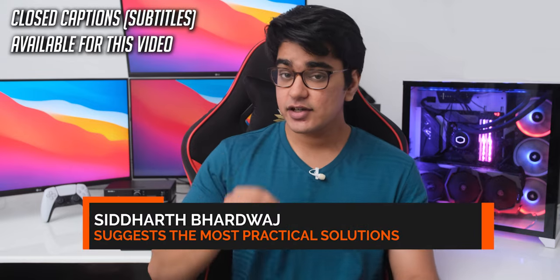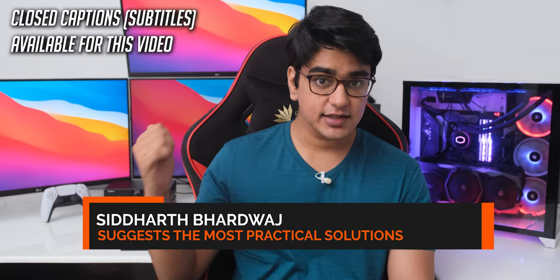Hey guys, I'm Siddharth, and there is only one big negative to this desk, so let's check out if it is something that can work for you or not.